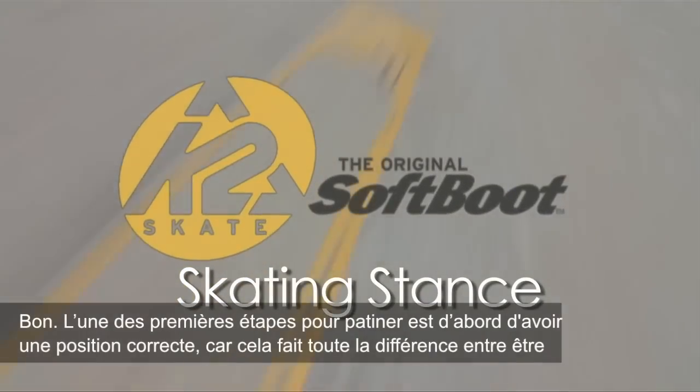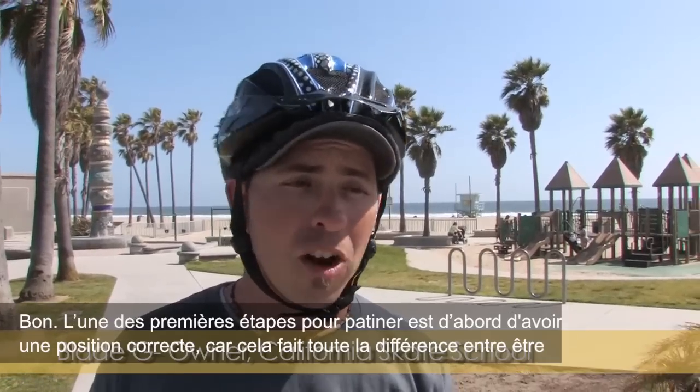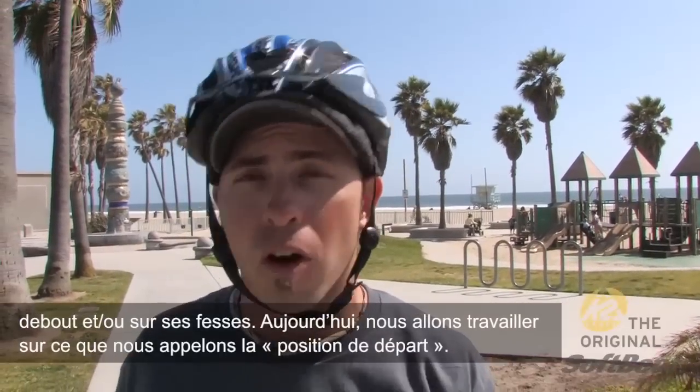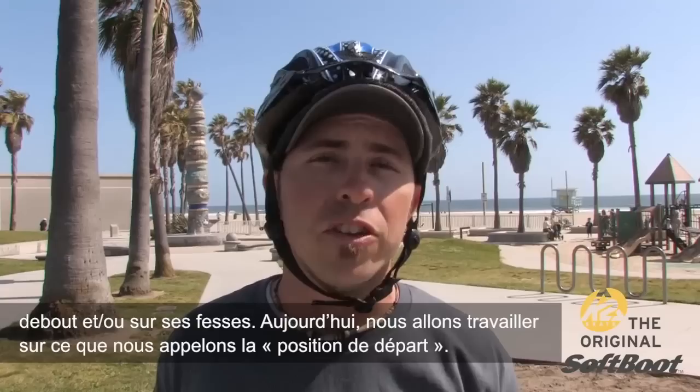Alright, one of the first steps in skating is to actually have a proper form and stance, because it makes a difference between you being on your feet upright or on your butt. So today what we're going to work on is what we call a ready position.